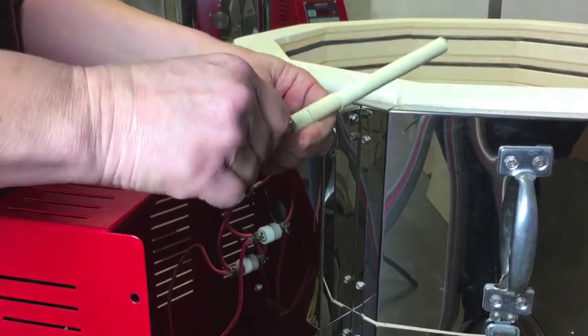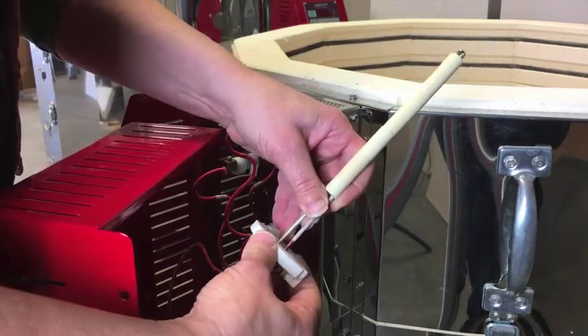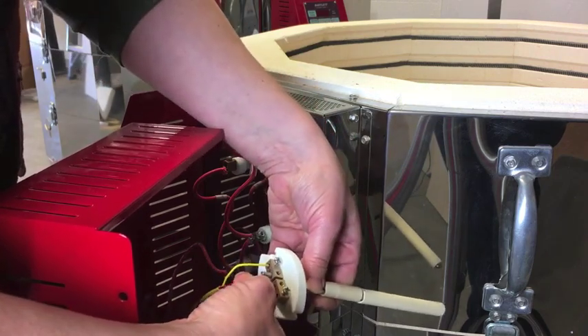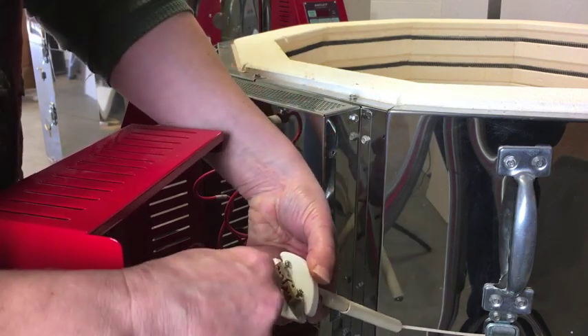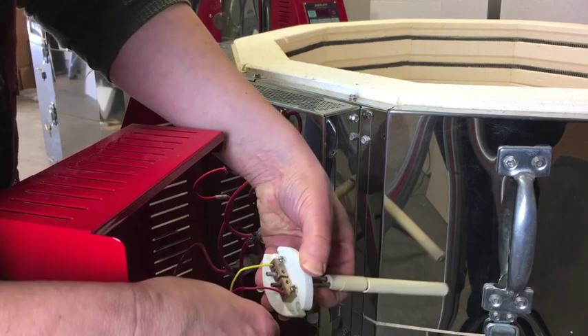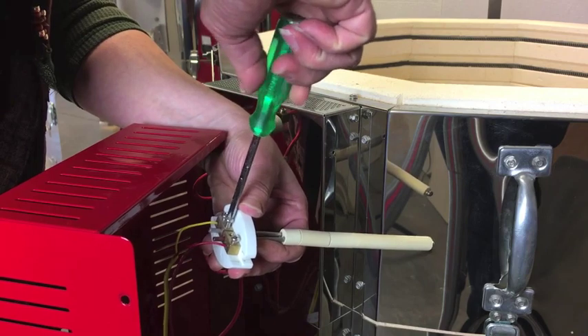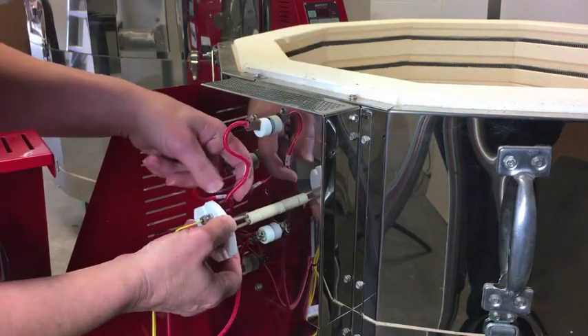Remove the tape that holds the ceramic covers in place. Insert the new probe into the connecting block, making sure that the wire with the red indicator is on the same side as the red lead wire. Tighten the inner screws that hold the probe wires in the block and insert the new thermocouple into the kiln.